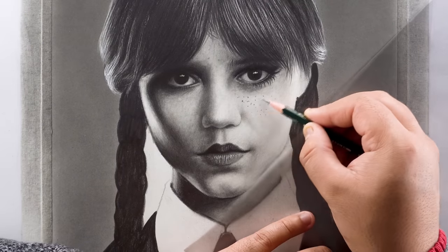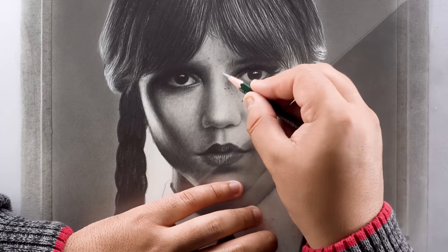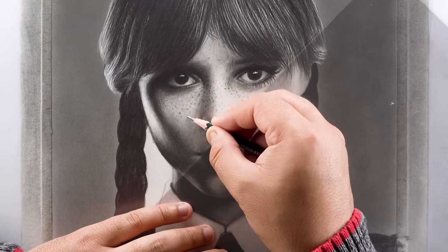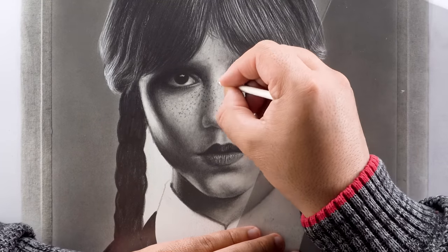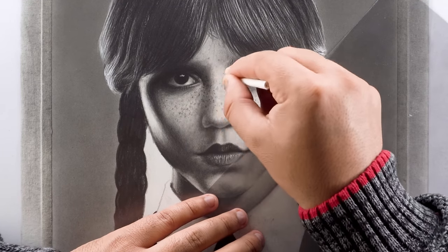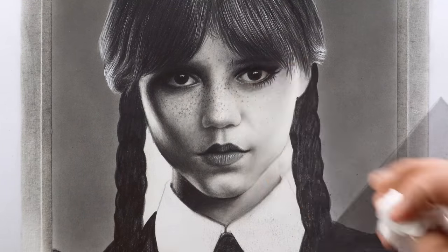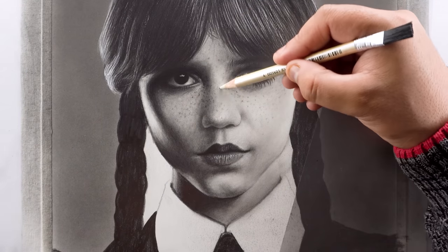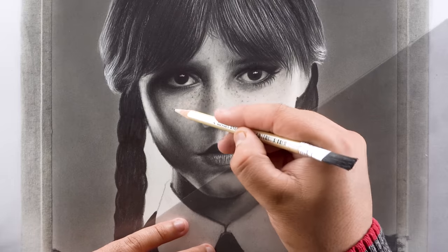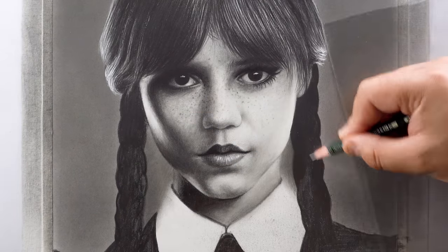For the freckles on the nose and cheeks, I used my 8B pencil with lighter pressure and filled the area with random big and small dots. Then I used a tortillion or blending stump to blend them lightly to match them with the skin tone. You can also lighten them using a tissue paper or add white texture lines in between using your perfection eraser — it's totally up to you.